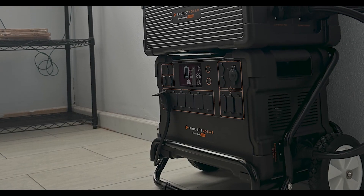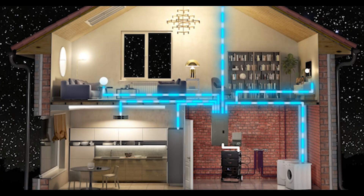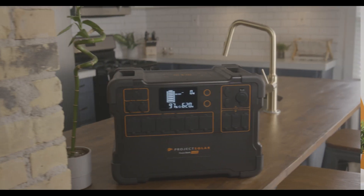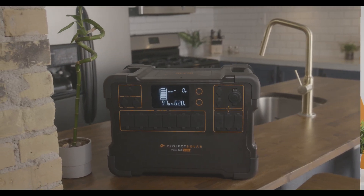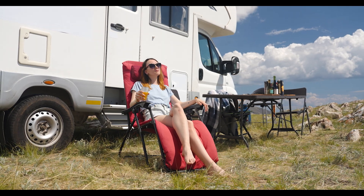Now let's talk about the Project Solar home backup system. The Project Solar home backup system is significantly less expensive. Plus, you get essential home backup — that's four breakers. That means in an emergency, you can have a couple of lights, maybe a fridge, a garage door. Your basic needs are covered. But unlike the Enphase system, which is bolted to your wall, you have power portability. You can take this system with you anywhere you want — camping, tailgate parties, a construction site. The Project Solar home backup kit lets you have power when you want it, where you want it.